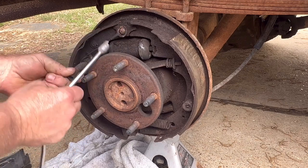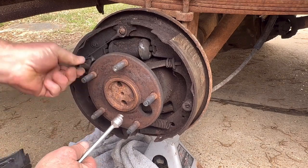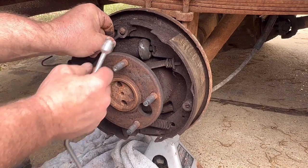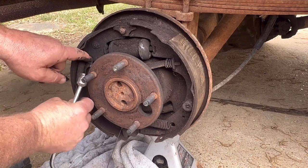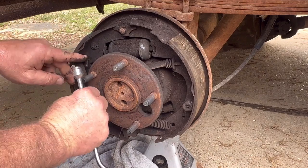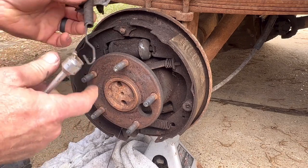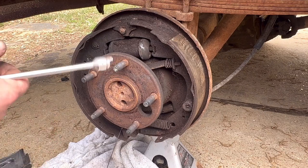This spring actually secures the pivot for the self-adjuster. There it comes. So try to keep your parts together before we go any further.